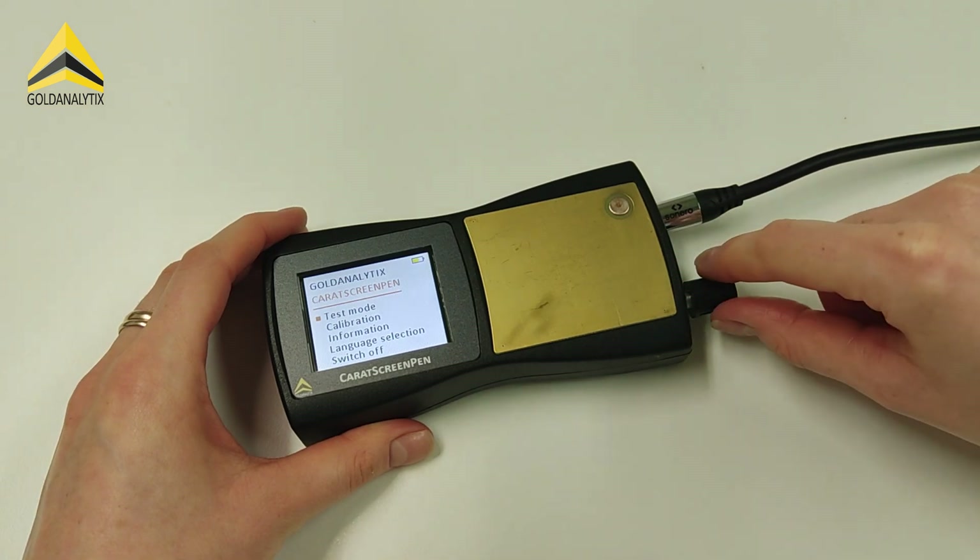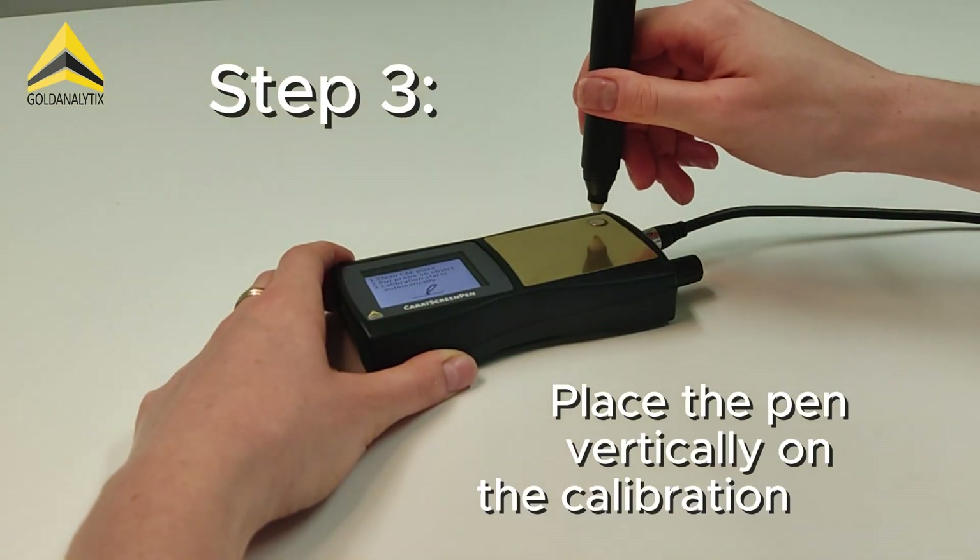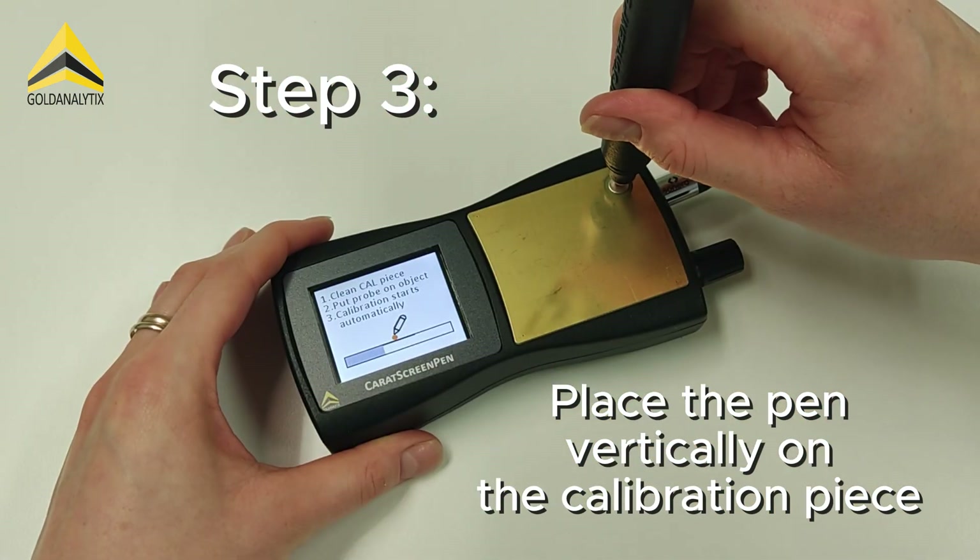After the calibration piece is cleaned, you select the calibration mode and place the measurement pen vertically on the piece. Then wait until the bar has completely run through.